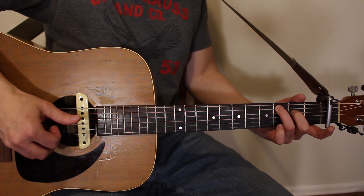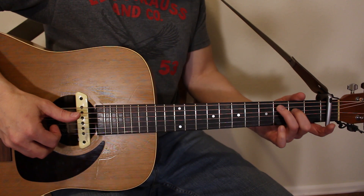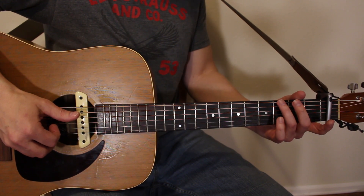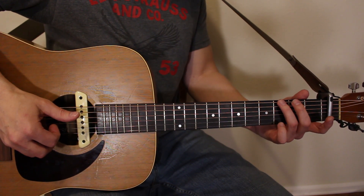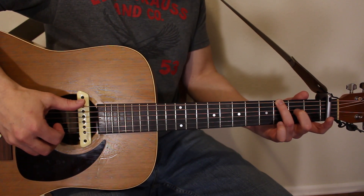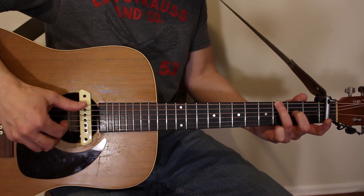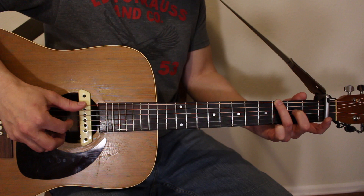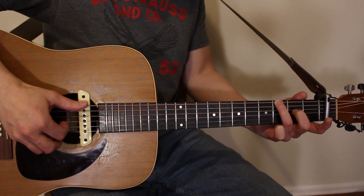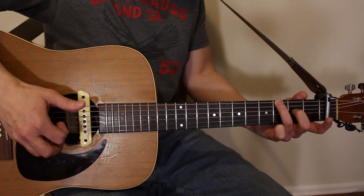Then we're gonna go to a G chord, but you don't need to play a full G. Just let off with your fingers, bring your ring finger up to the third fret of the low E string. Your thumb needs to follow that root note down to the E string, but your index finger is still gonna pluck the open G. So you pluck the third fret of E, then open G.